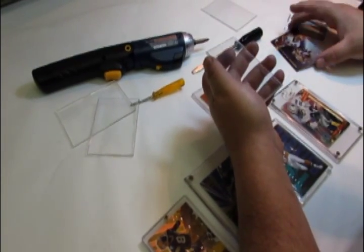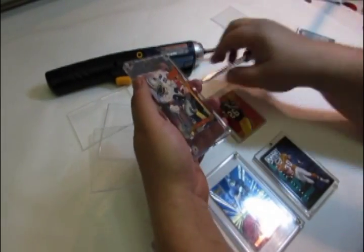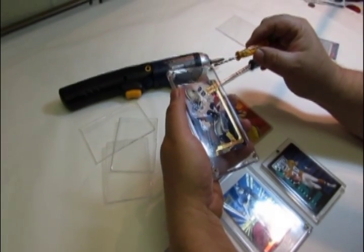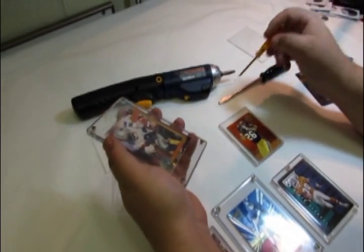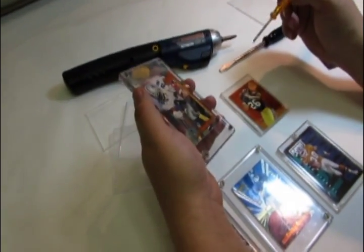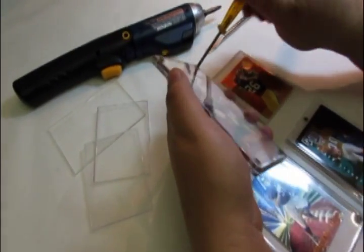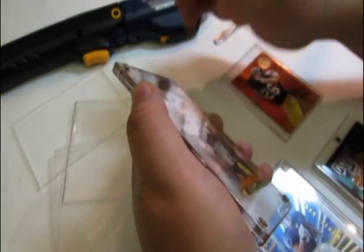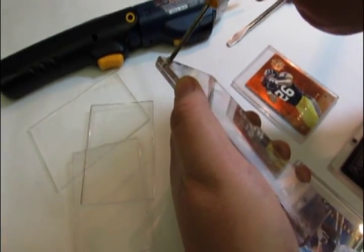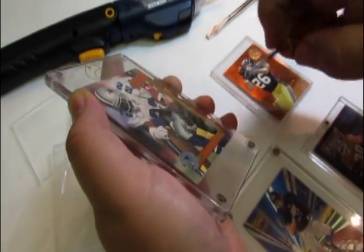If the card is stuck slightly to the holder, wiggle it and the card will pop out. As far as the four-screw goes, most of the screws on these holders are Phillips head, but there are some standard screw holders. All you have to do is take a small screwdriver and back the screws out. Make sure you hold the holder tight by both edges so the card doesn't move while you're taking it out and damage the card.